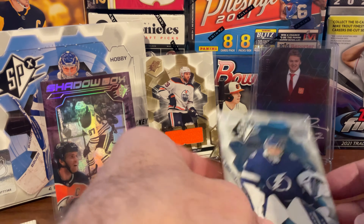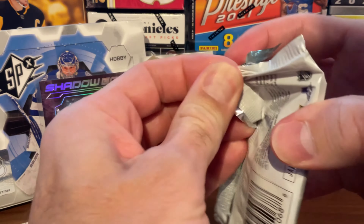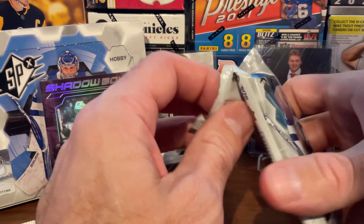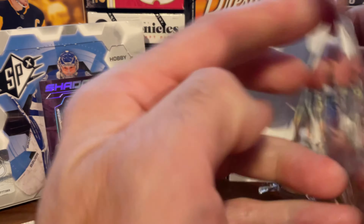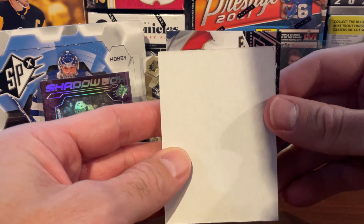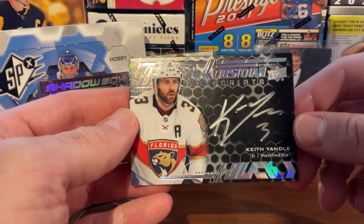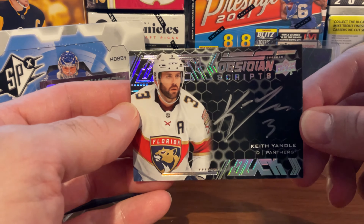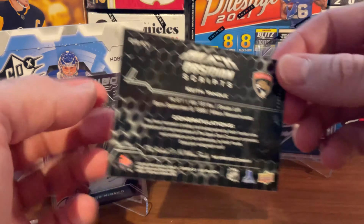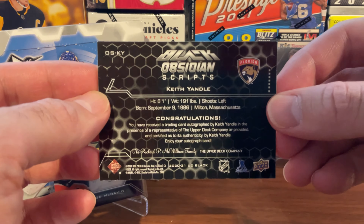On to our final pack now. It's really great to get all these fantastic cards with the Oilers. We really love this product and are very happy with the cards we got, especially since we're huge Oilers fans. I am wearing my Oilers shirt, so it was good luck. And our final reveal — looks like it's a sideways card there. It is of Keith Yandle. So Obsidian Scripts of Keith Yandle, and it's autographed. It's not a bad card — not the superstar that McDavid and Draisaitl are, but an autographed Black Obsidian Scripts card of Keith Yandle.